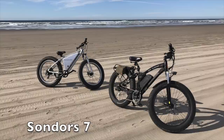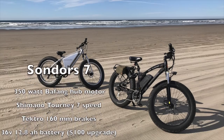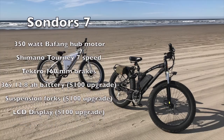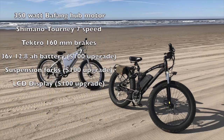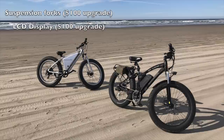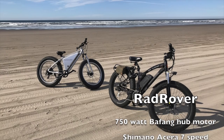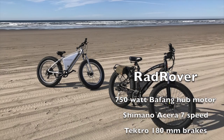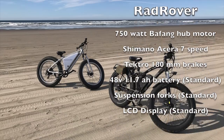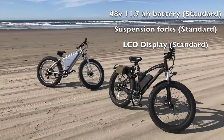The Saunders 7 features a 350-watt Bafang hub motor, Shimano Tourney 7-speed gear set, Tektro 160mm brakes, a 36-volt 12.8 amp-hour battery as an upgraded option, suspension forks, and an LCD display. The Rad Rover features a 750-watt Bafang hub motor, Shimano Acera 7-speed gear set, Tektro 180mm brakes, a 48-volt 11.7 amp-hour battery as standard, suspension forks, and an LCD display.